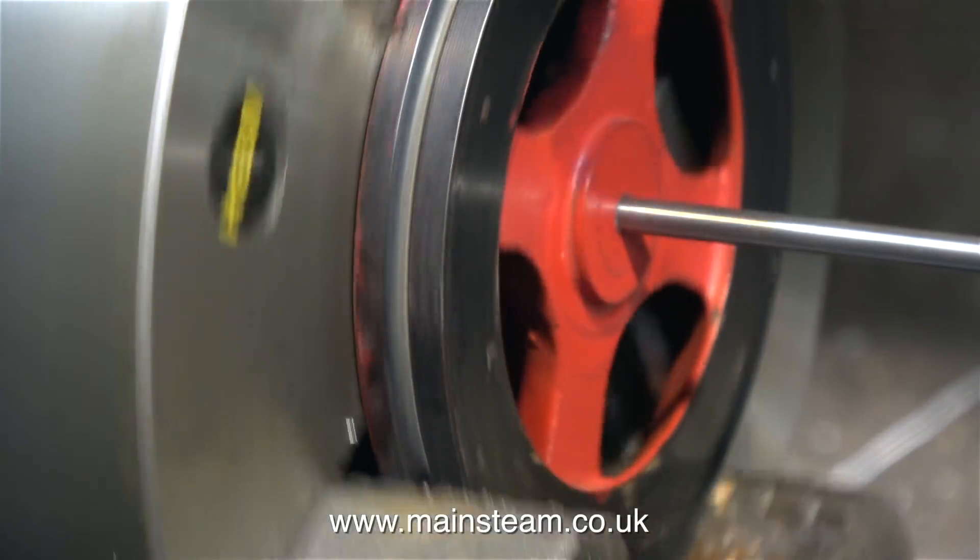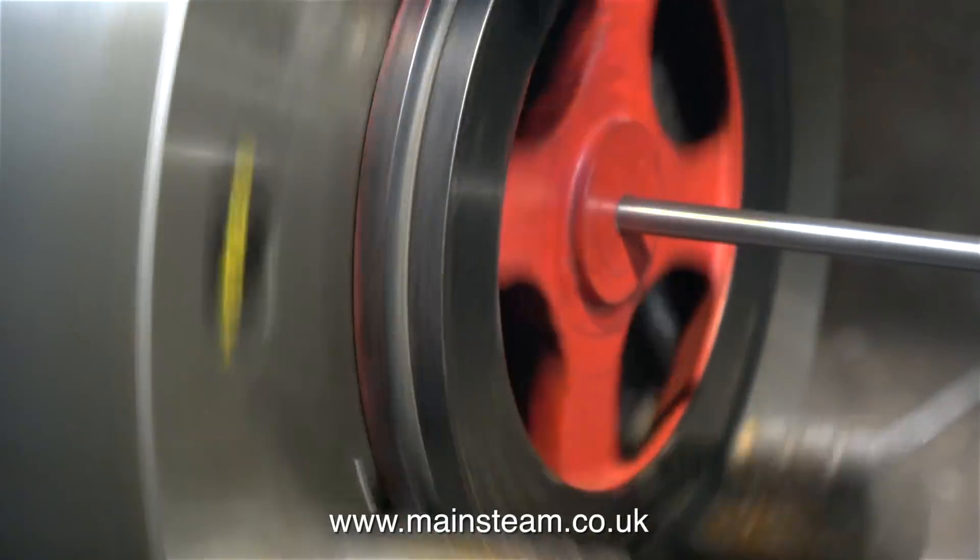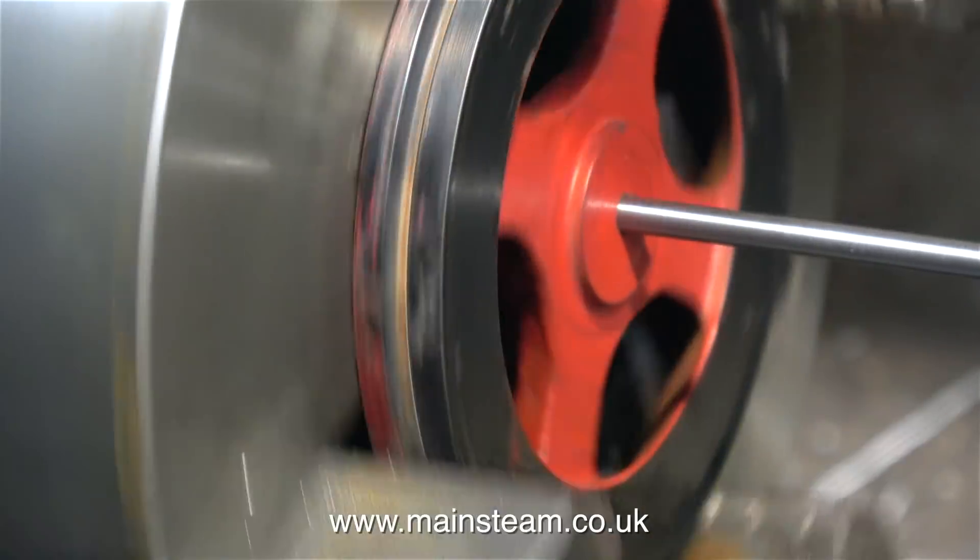When I insert the 3/16ths of an inch diameter shaft in the hole and then rotate the flywheel, you can see that it's miles out.